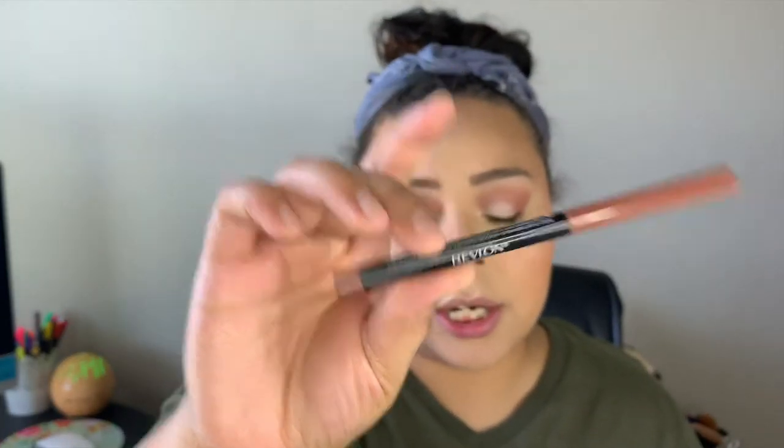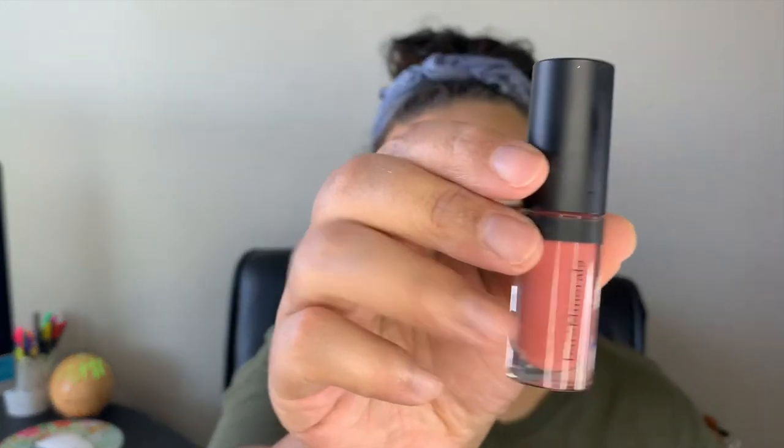Does anyone else do their makeup and then take a step back, look at the final product, and think 'dang, I did that'? Happens to me all the time. Now the Revlon ColorStay lip liner in the shade Nude — I'm actually going to go ahead and fill my lips in with this liner. That's the true test of how good a lip liner is — how creamy is it? I think lip liners are the original matte lip. Then I'm going to top it with this Bare Minerals gloss in the shade Cosmic.